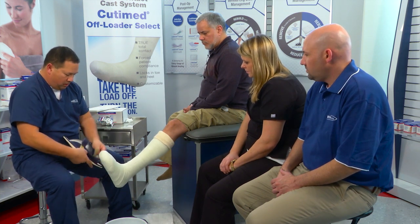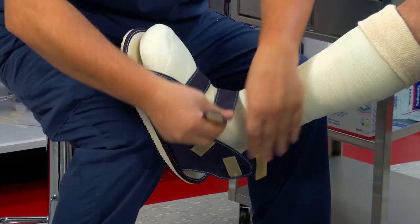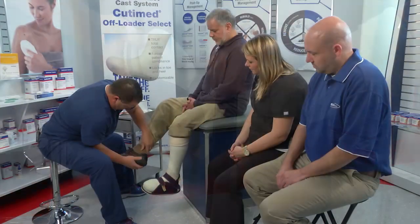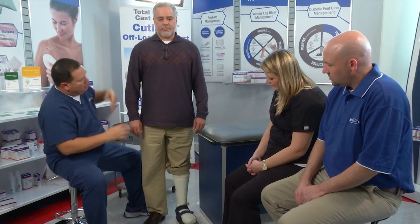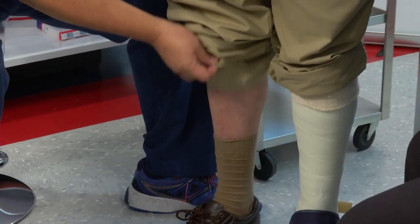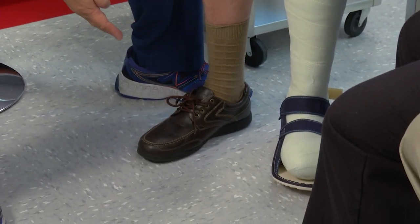I'm going to apply a cast shoe and have him stand here. Notice — hands on your hips — that the shoulders are level, the hips are level, and his knees would be even.